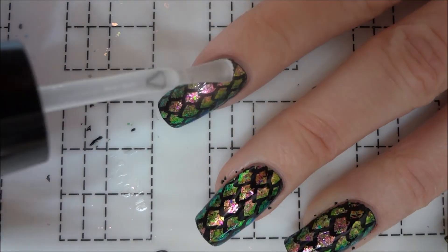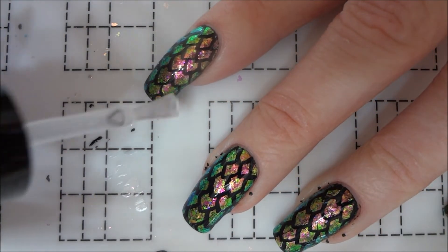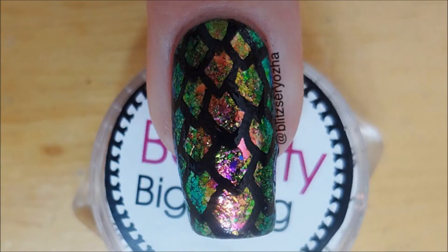Finally, I sealed my nails with one last layer of top coat. This was one of my favorite designs I've painted in a while, so I really hope you enjoyed it and thanks for watching.